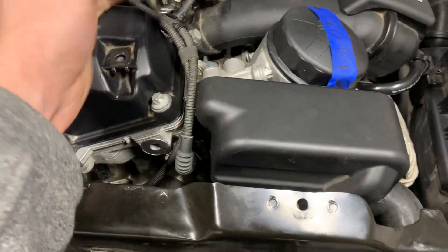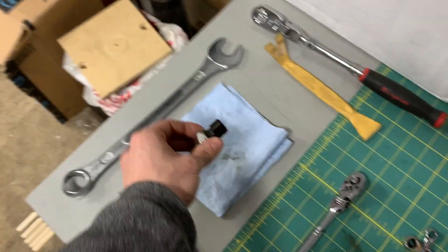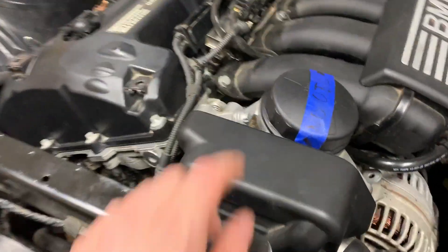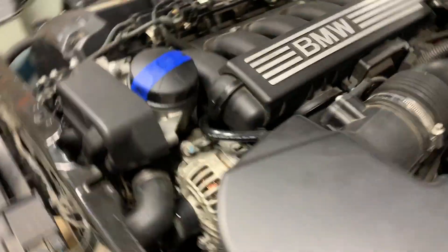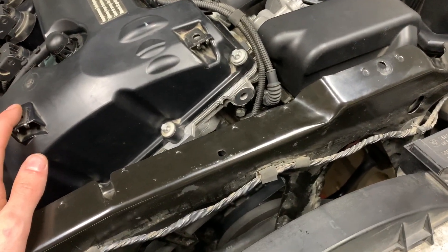I did have to remove the oil sensor and used a 15/16 wrench since I didn't have a metric wrench large enough. I drained the oil and put a note on the engine that there's no oil in it, and also put a note on the steering wheel so I don't accidentally start the car without oil in it.